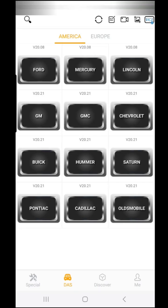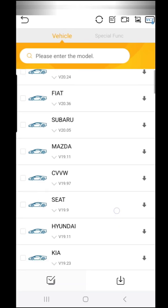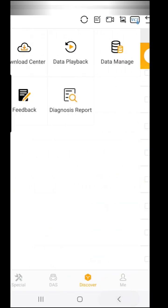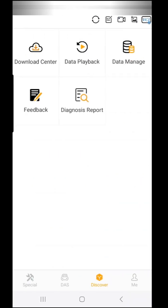If you don't see your car listed, it's because you have to discover it. On the discovery screen, you can go to the download center and it gives you all the information for the vehicles you want to download if your car is not showing up. From the main menu you can do diagnostic report, feedback, data playback, and data management.